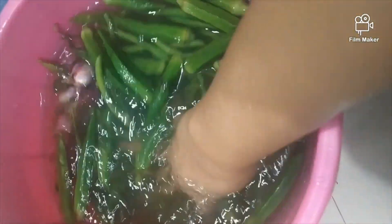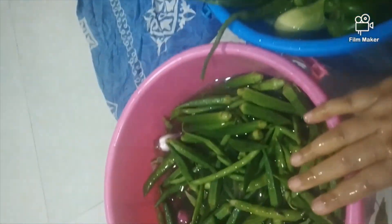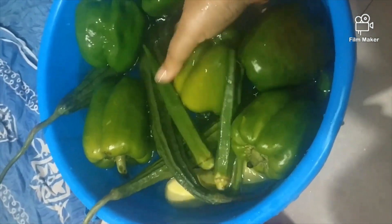See how clean the vegetables are. I have already washed them — this is my second wash. After this, you can see that the water is very dirty. I will show you at the end of the video. Now we will clean the vegetables properly.